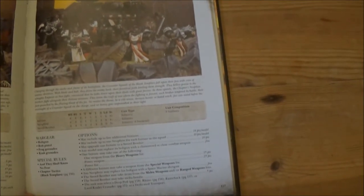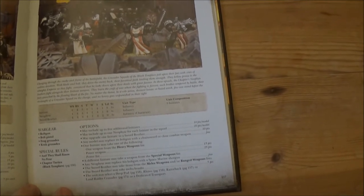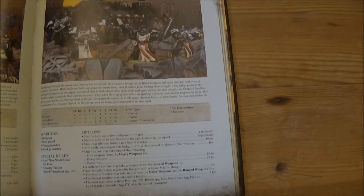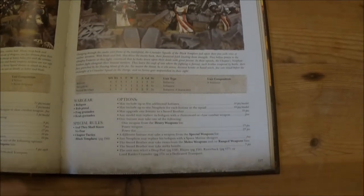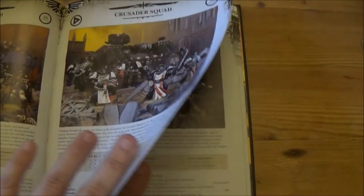And then Crusader Squads — they've stayed pretty much the same. You still take all your Initiates, and then you can take your Neophytes for every one Initiate. You upgrade the Sword Brother, you can still put in three weapons of some description in the squad due to their upgrade rules, and you can still take a dedicated Land Raider Crusader transport. No point changes by the looks of it — I think it's all still 70 points.